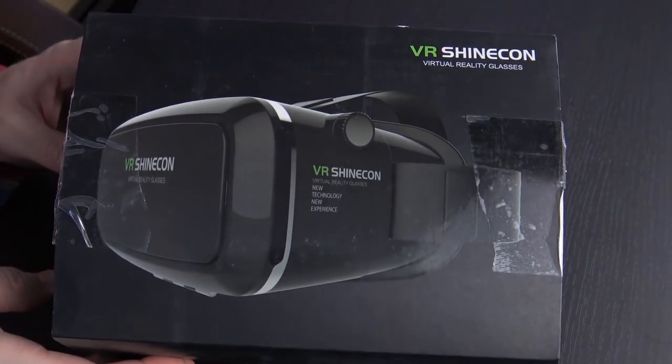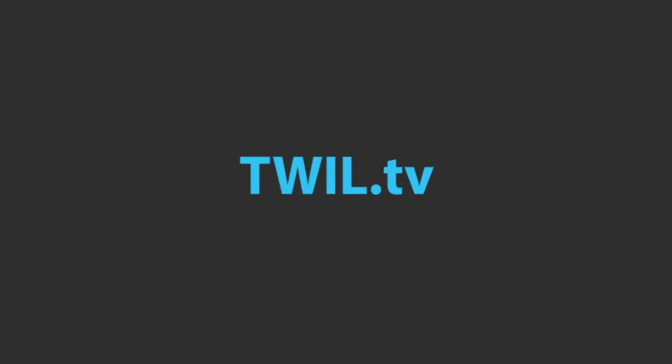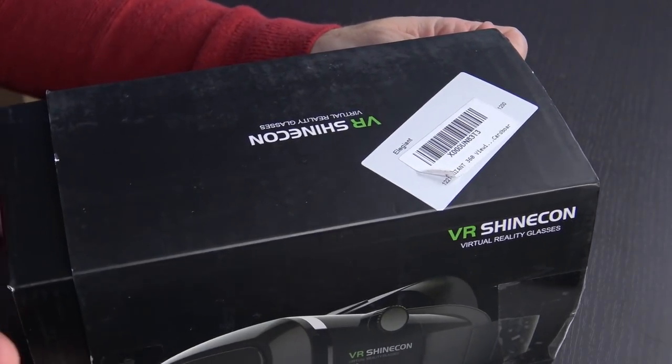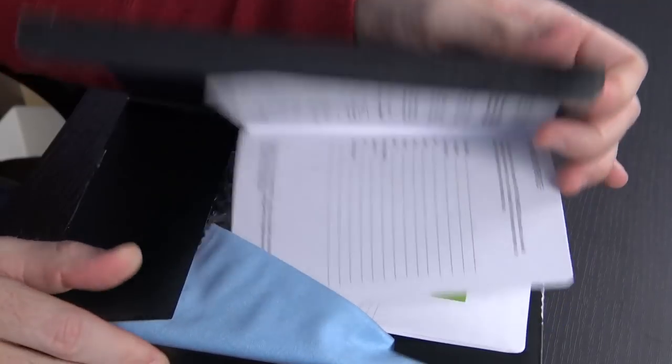Hello again guys. A company reached out to me just a couple of days ago and asked if I'd be interested in taking a look at this. They're calling it the Allegiant VR headset. I've taken a look at several VR headsets on this channel at this point, so I've got a good point of reference.